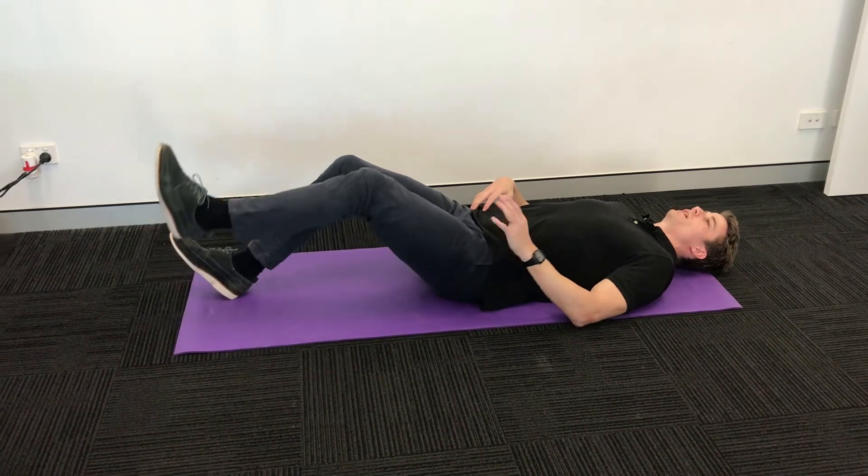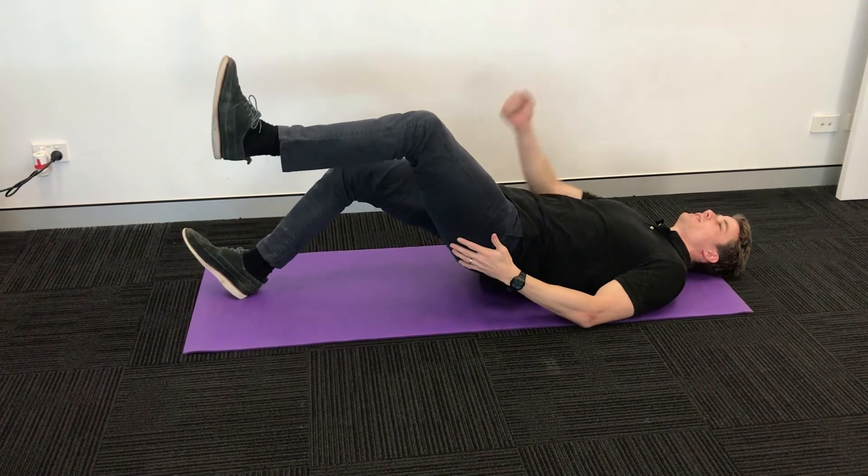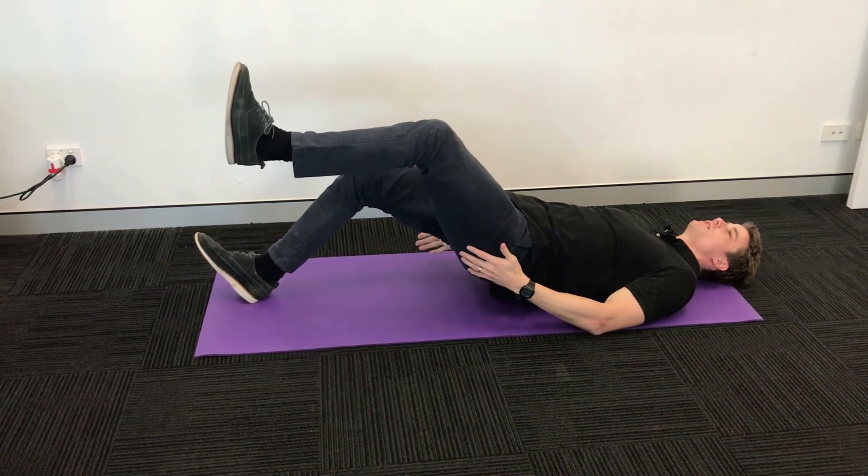When you're done, swap sides — so opposite leg in the air, other leg on the ground now. Dig your heel in, bringing it back towards your body and hold.